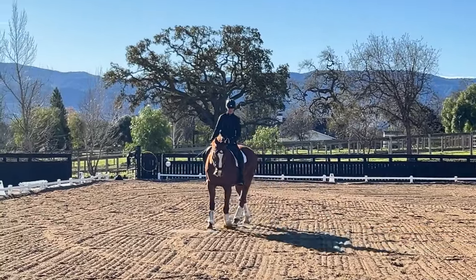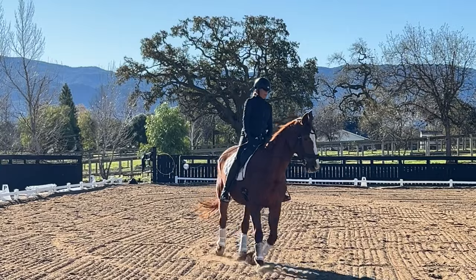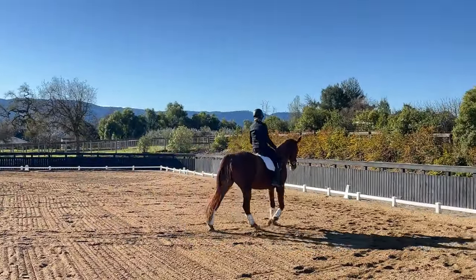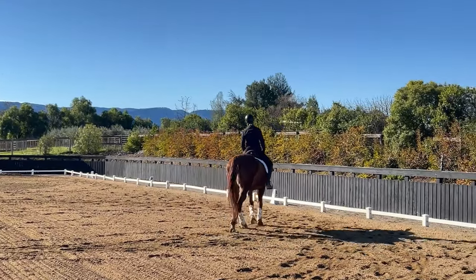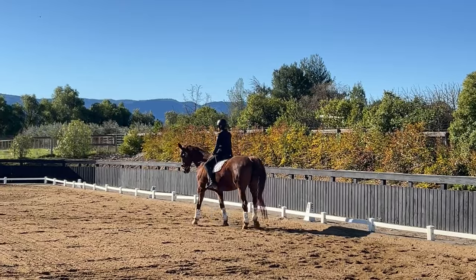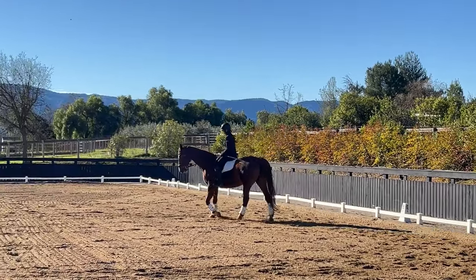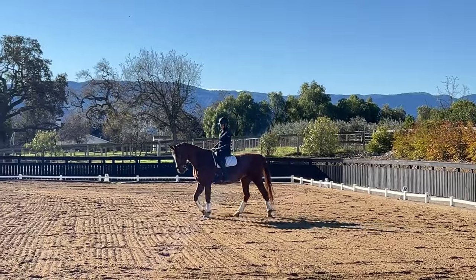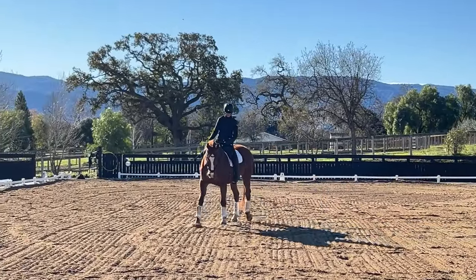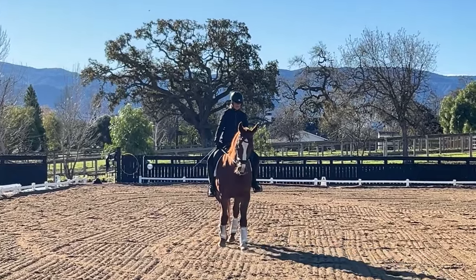So I'm going to breathe in again, inside leg on, breathe out — and in the down transition I breathe out, and my outside rein gets one big squeeze to stop the horse from just continuing to trot. Your knee pressure increases a little bit in both the down transition and the up transition.